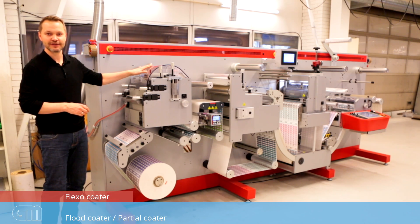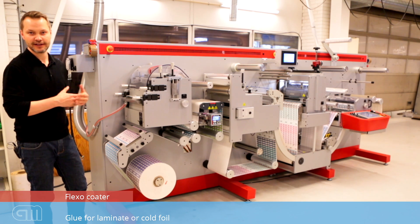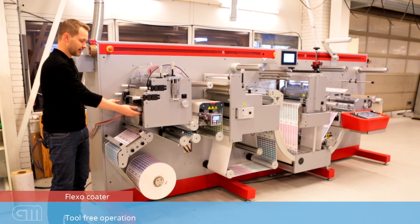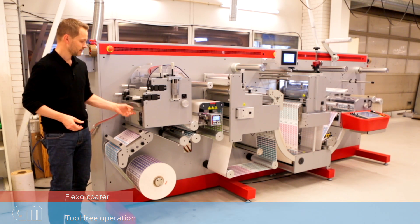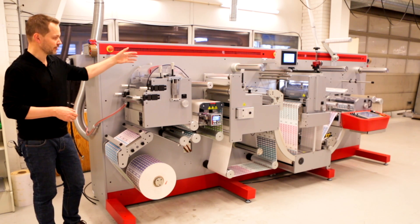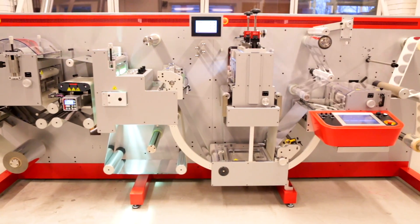Then we proceed into the flexo coater. The flexo coater can operate as a flood coater, a partial coater, or it can apply glue for a laminate. You can also apply glue for a cold foil, as an example. The unit is tool-free — you don't need any tools. You can change the tray just by flipping a button and pulling the tray backwards, inserting another tray, reloading and you're ready to go. The same goes for the tools — once you open the station, you can easily take out the doctor blade, anilox, and print roller. The impression depth can be adjusted with two fine scales at the top of the station. So all in all, an easy-to-set flexo coater.